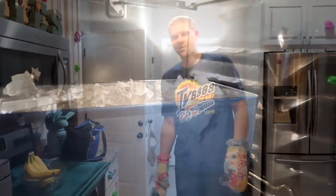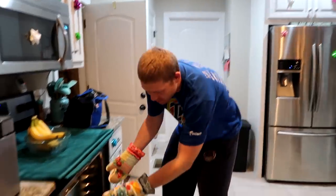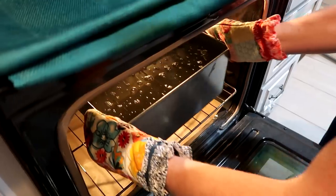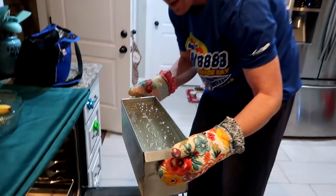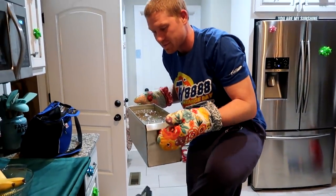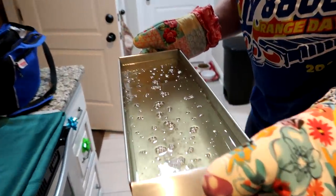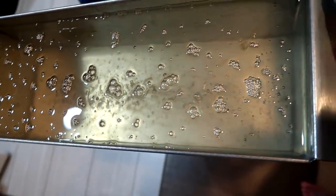The instructions said four hours, or until all the bubbles are out. That's heavy. I think this is as good as it's gonna get — it's been in for five and a half hours. I'm going to go set this in the garage to cool. It says it has to cool for 12 hours, so I'll check it tomorrow. Look at it — all liquid right now.